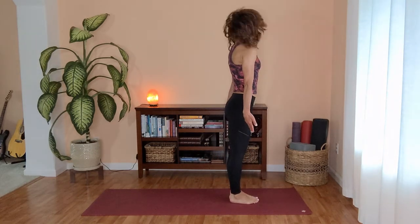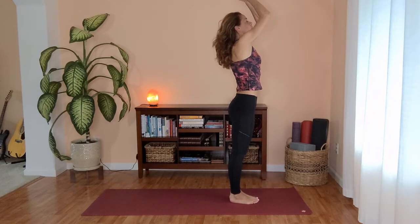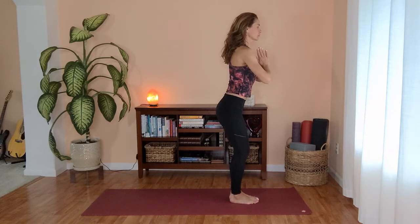Bend your knees. Inhale, dig into your heels, rise all the way up to standing. Circle your arms out and all the way up. And as you exhale, hands to your heart. Relax your shoulders down from your ears. Our next pose is eagle.